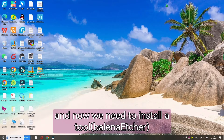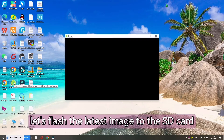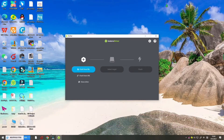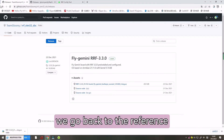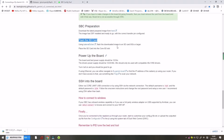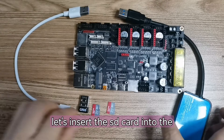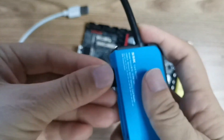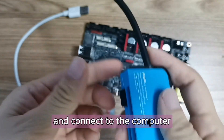Now we need to install a tool to flash the latest image to the SD card. Let's go back to the reference link — we can use this tool to flash the SD card. Insert the SD card into the flash disk and connect to the computer.